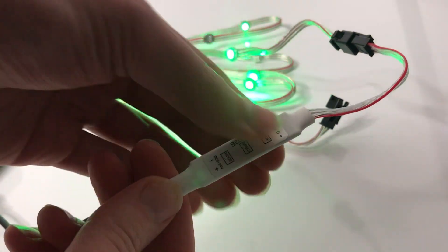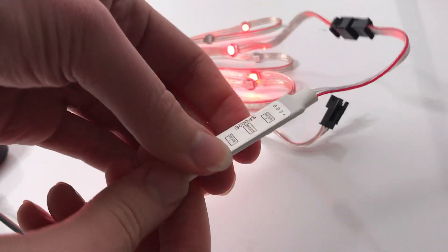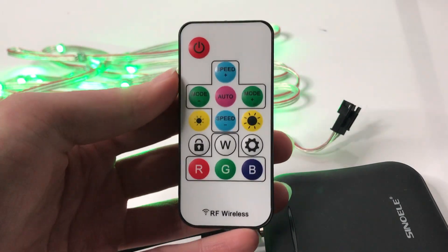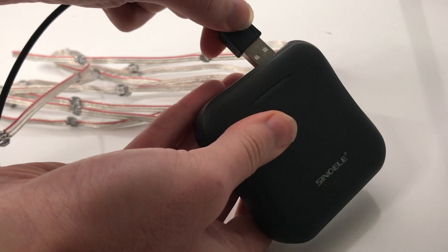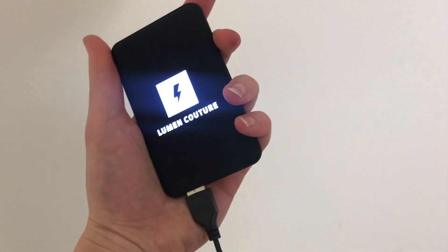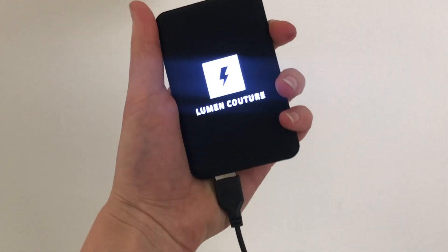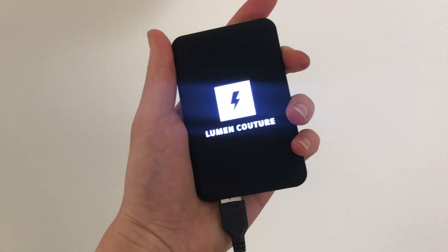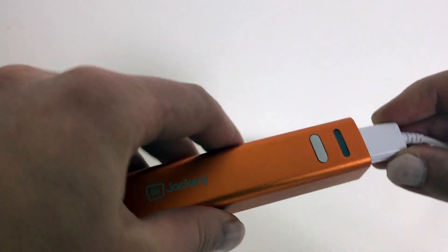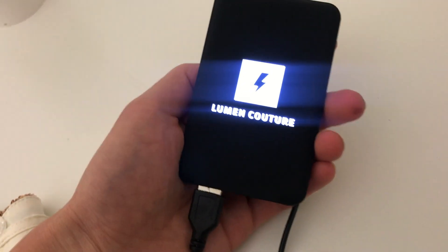The kit is currently available in two versions: one with a compact microcontroller and one with a remote control. Both versions have a USB plug that plugs into a battery pack. On my website you can purchase battery packs designed specifically for wearables, or use any standard USB battery pack you may already own. It's the same type of battery that you use to charge your phone. The kits can also be plugged into a wall charger.